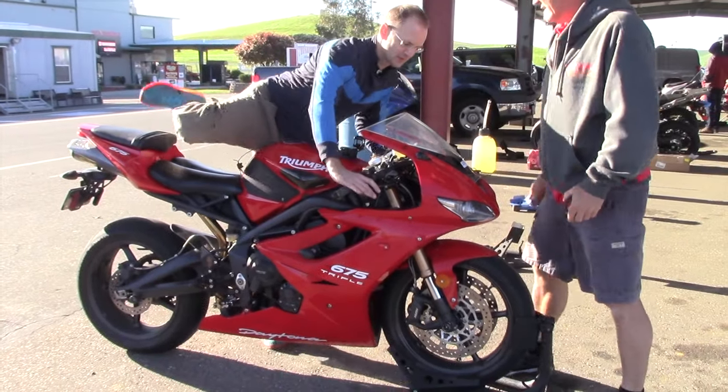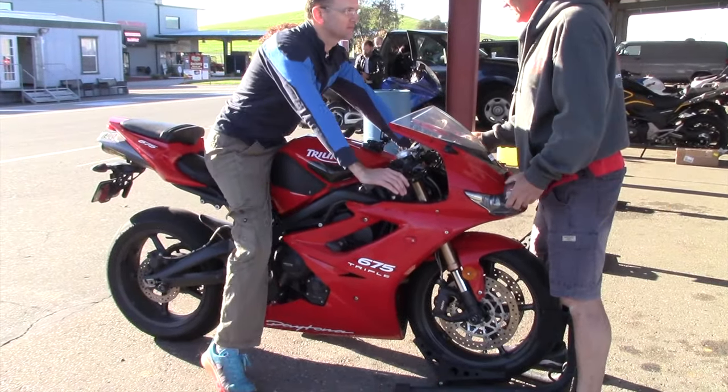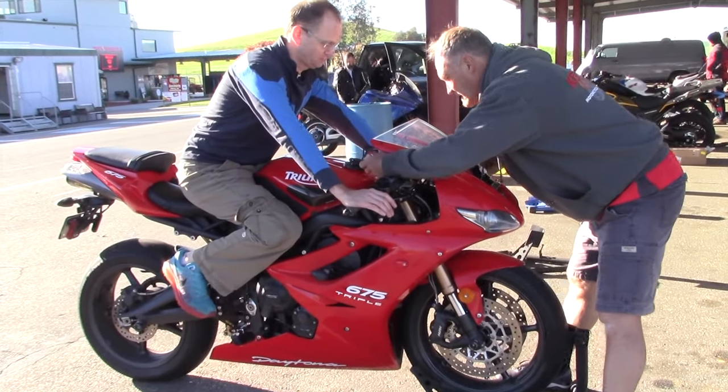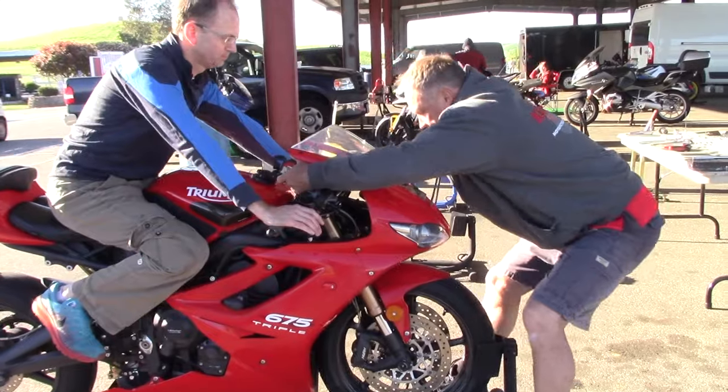How many miles are on the bike, roughly? 10,000. 10,000? Have you changed the fork coil yet? No, so it's as is. Did you own it from new? No. OK.